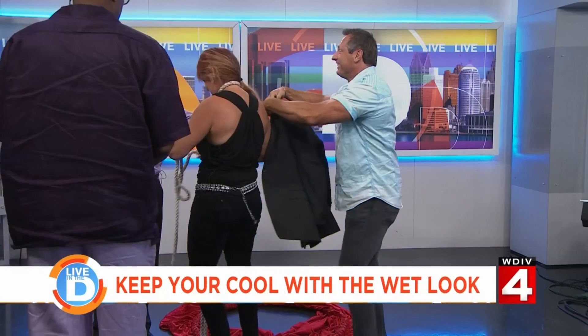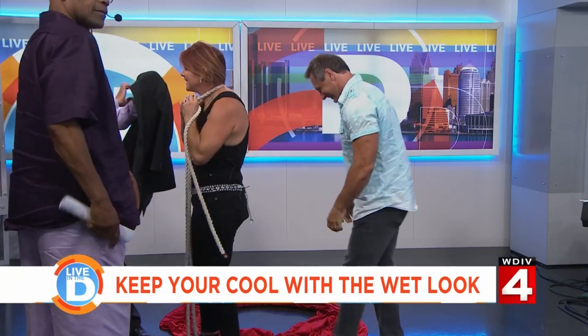I'm still catching my breath a little bit. Everyone over here was like, okay. So wet hair — people think, well, that's casual and messy. But it can be for special occasions, and to help us think this through differently is my good friend Amy from Luigi Bruno Salon in Birmingham.